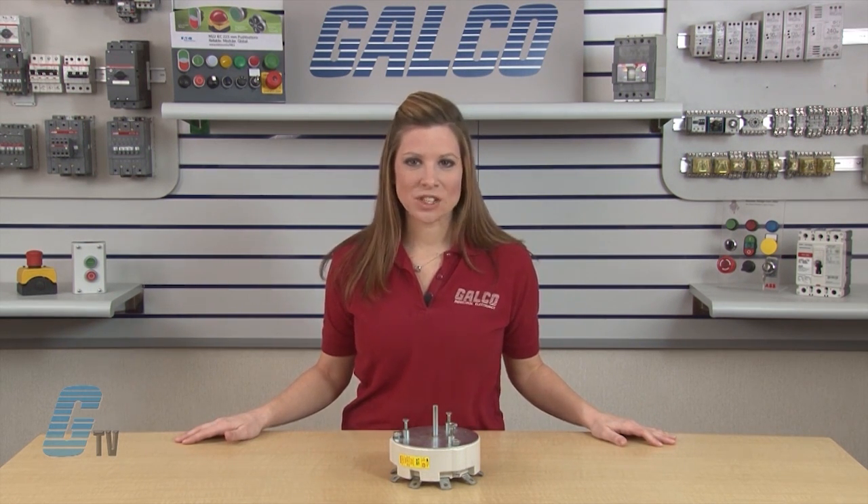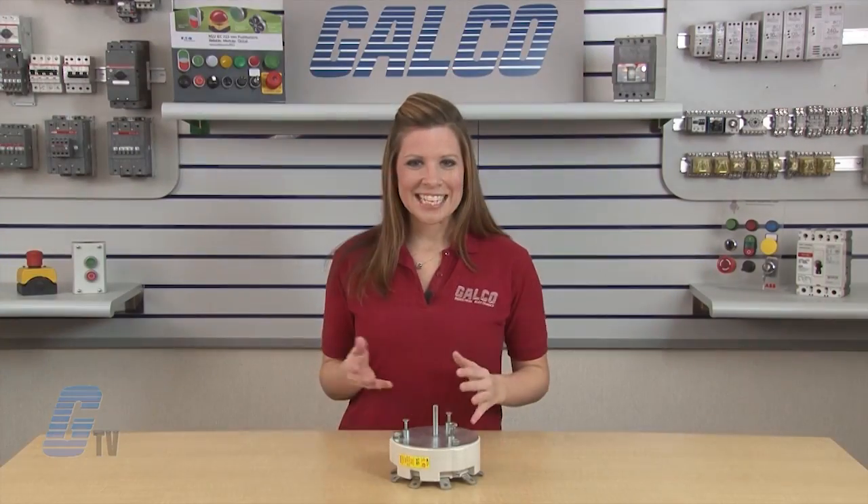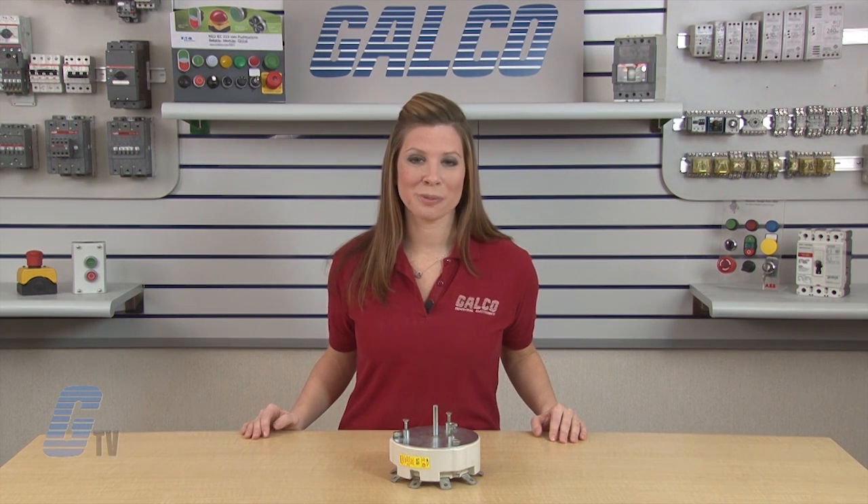Models with the E designation, such as the one I have here, are RoHS compliant. Tandem assemblies are available for standard models to form multi-pole arrangements.